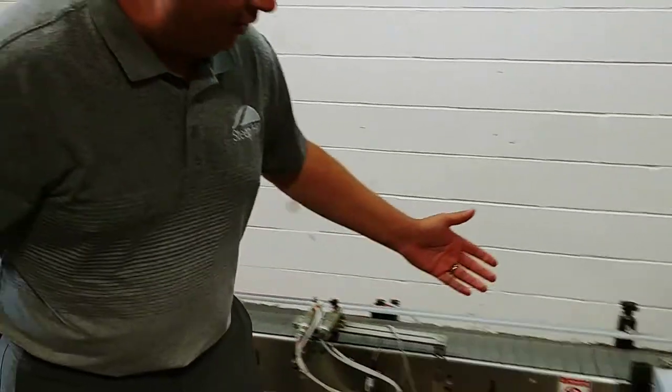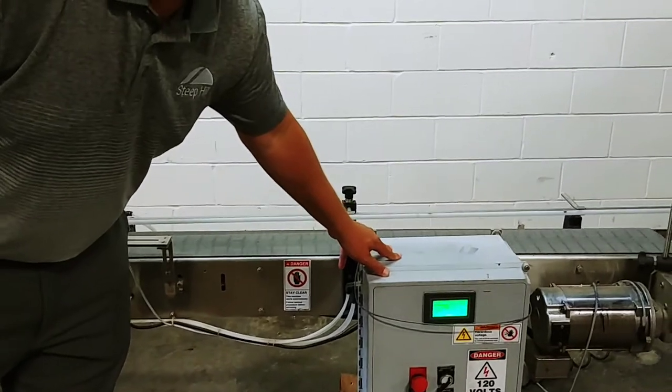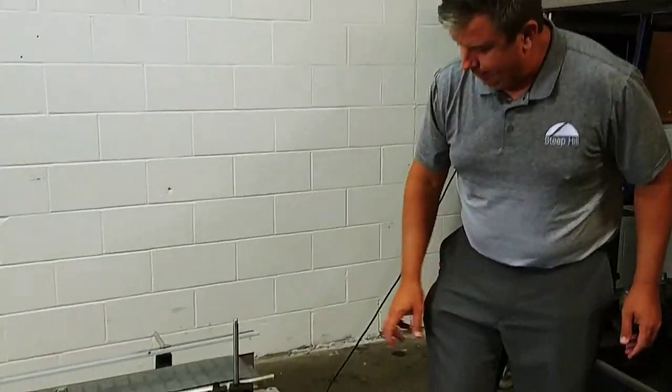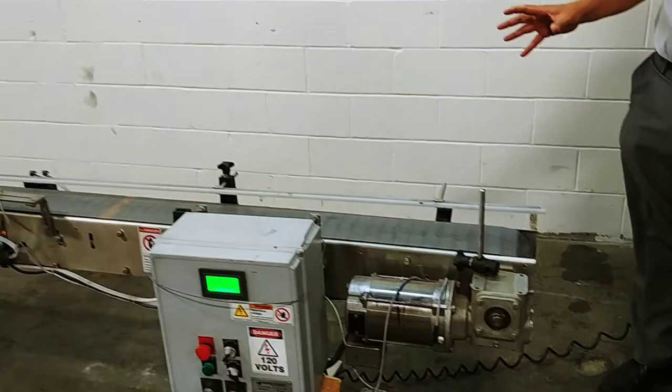You got a reject here. You got a beefed-up control, which is almost overkill for this machine. But you got a beefed-up control, wash-down motor, stainless steel motor with drive. And it is variable speed.